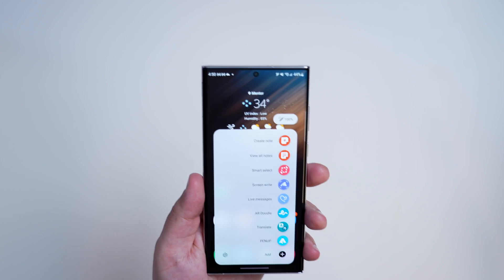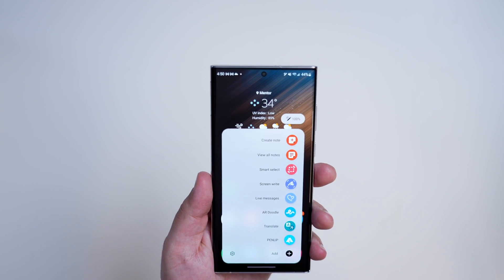There's also Screen Write, Live Messages, AR Doodle, Translate, and Pen Up. And there's a little shortcut to add more shortcuts to Air Command. The first thing we're going to talk about is how to customize this menu so that maybe you don't need AR Doodle or Pen Up and you want to add more things or take some things away.